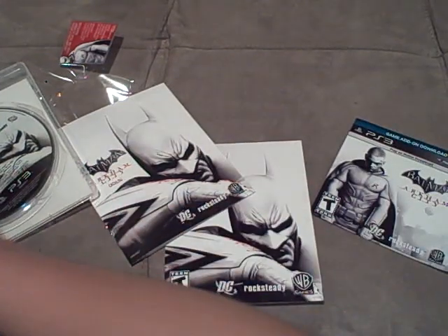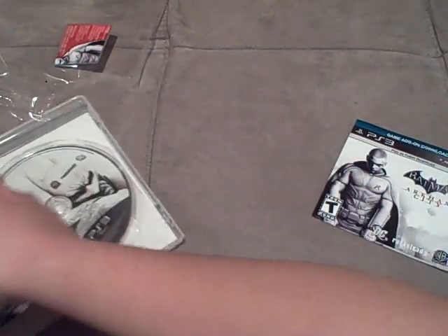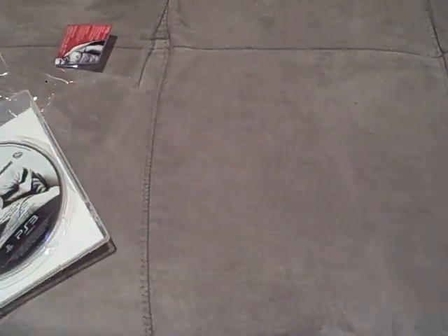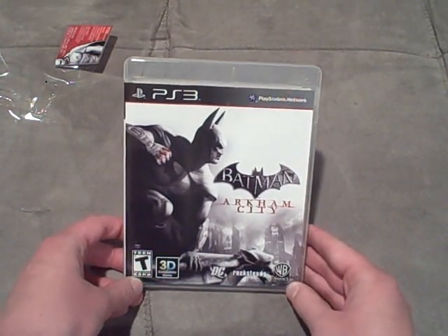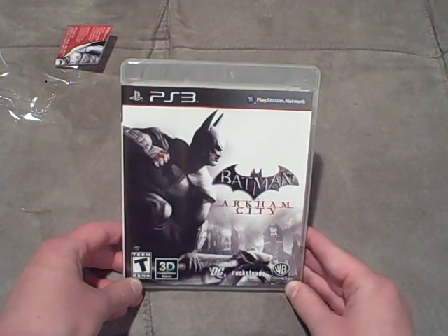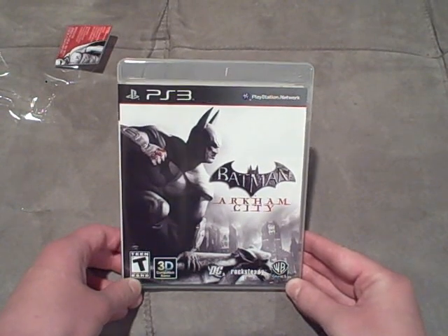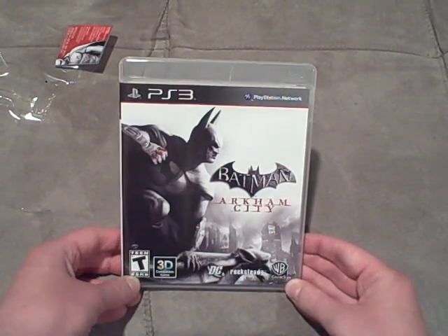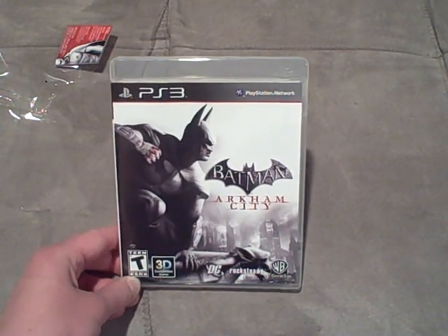So, let's put all this stuff back in here. And then, basically, I'll be done with my unboxing video, and then I'll be able to go play the game. Now, if you guys want to see some gameplay videos for Batman Arkham City, please do not forget to comment down below. Anyway, guys, hopefully you enjoyed this unboxing. If you did, please do not forget to comment, rate, and subscribe. And that's basically it for my unboxing of Batman Arkham City. Thanks for watching, guys. Hopefully you enjoyed it, and please do not forget to subscribe. Thanks.